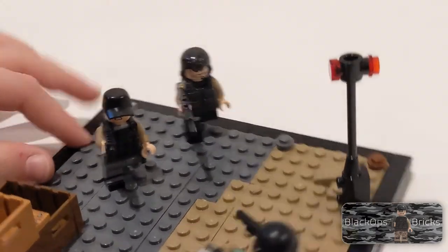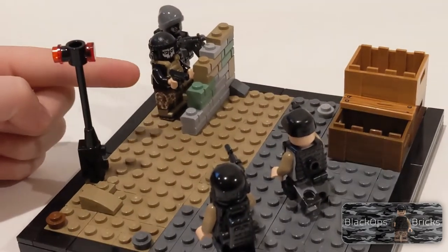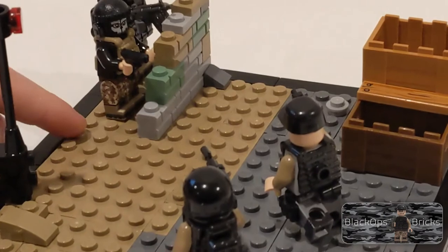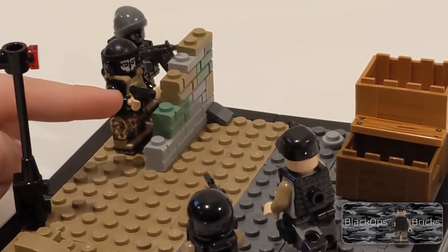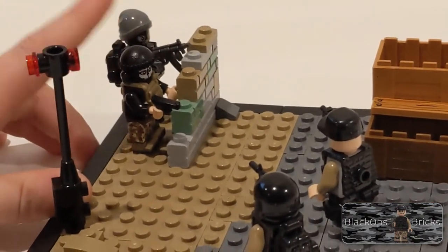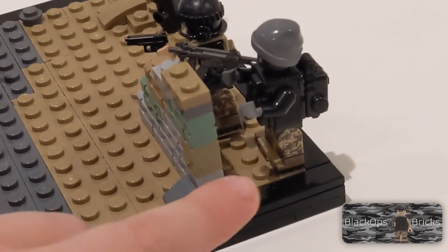Then you have the actual prisoners over here on the dirt side behind this brick wall. This guy has camo pants, a black torso, a Brick Arms tan vest, a Glock 18, a headset, a skeleton face mask, and a LEGO burglar's cap.